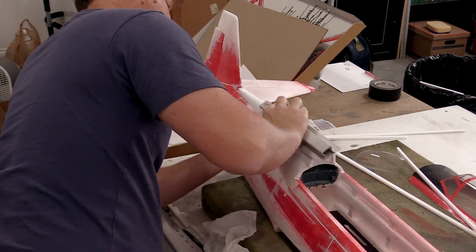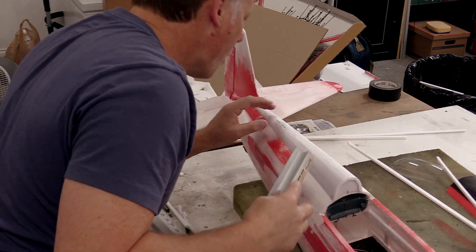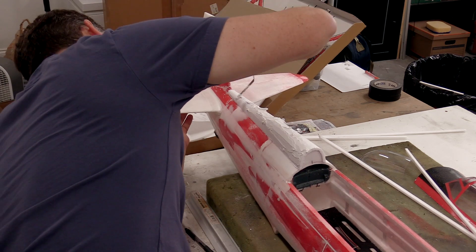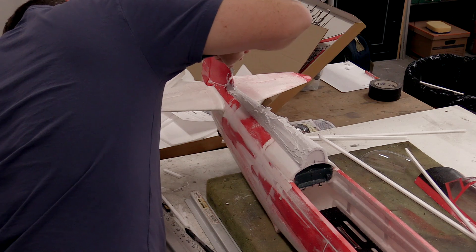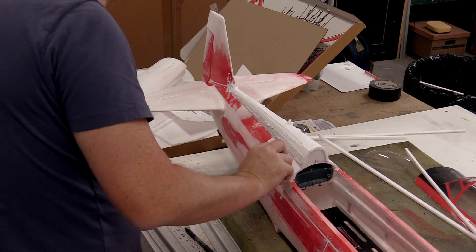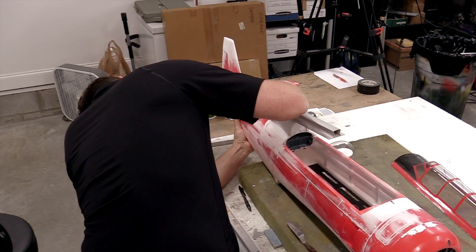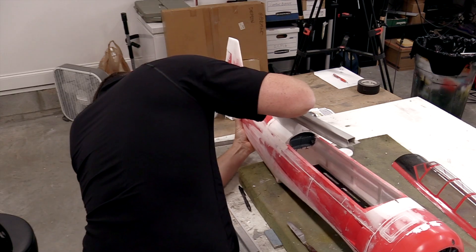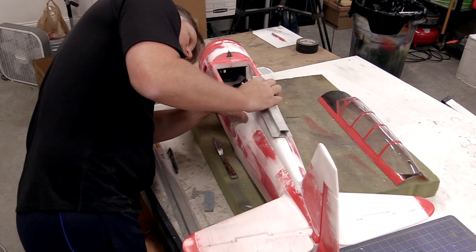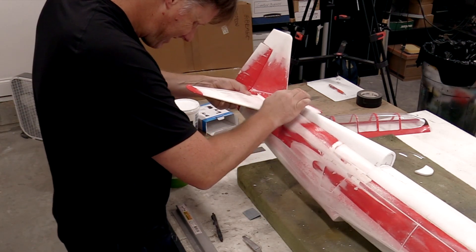With the planking finished on both sides, it was then time to sand it to the final shape, and then apply more filler. The filler was again sanded and the final shape was completed on the backbone area, which includes a nice fairing at the base of the vertical tail.